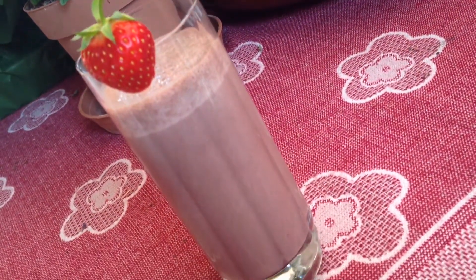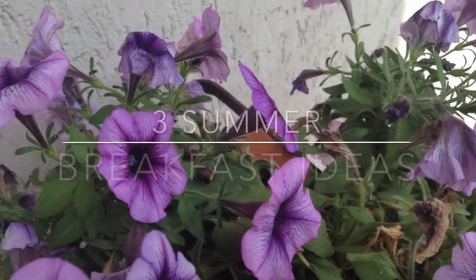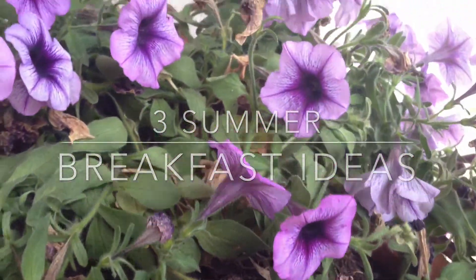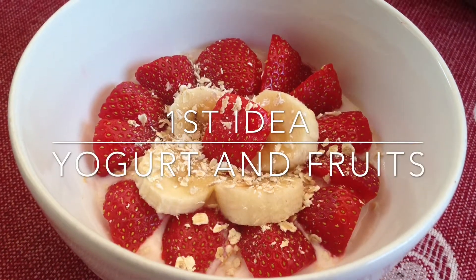Hi guys, so today I will show you what I usually eat for breakfast during summer and the quick and easy ideas that I want to share with you, so let's get started now and see them.